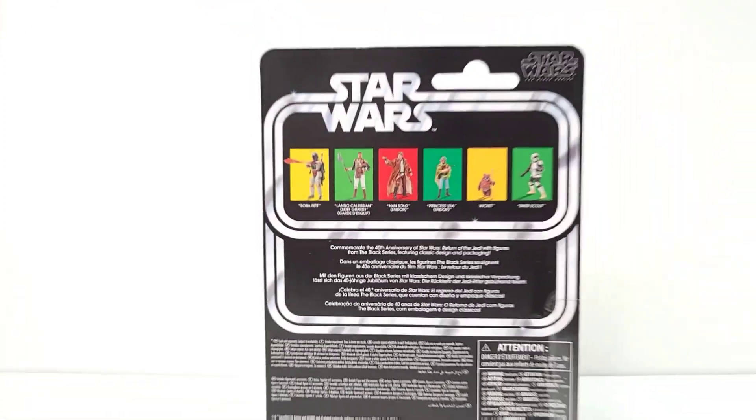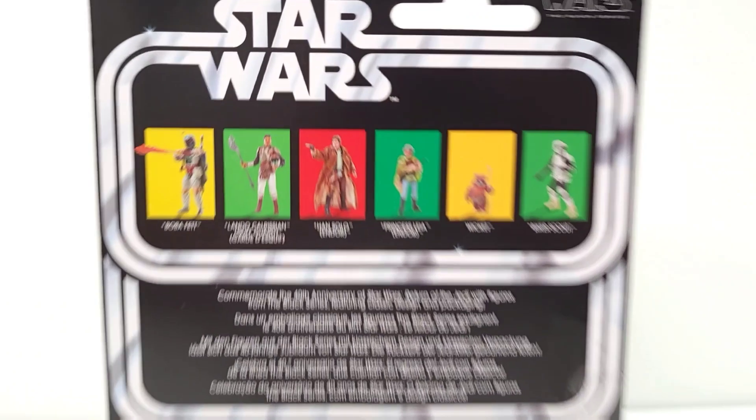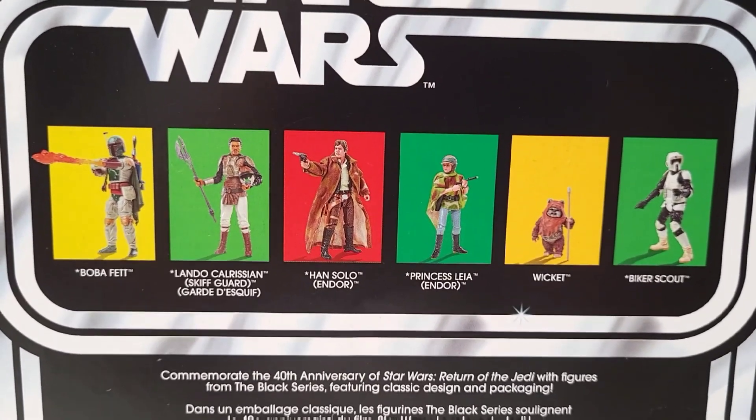There he is on the card. Let's look at the back real quick. These don't have numbers like the Vintage Collection, but those are the ones they have for the Return of the Jedi wave. All of these have been released before except for Wicket.